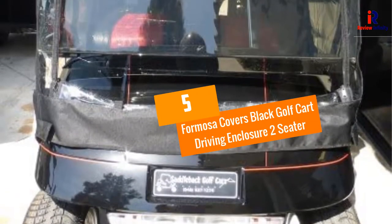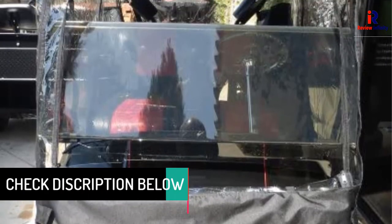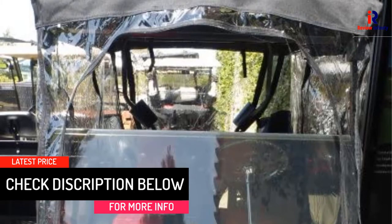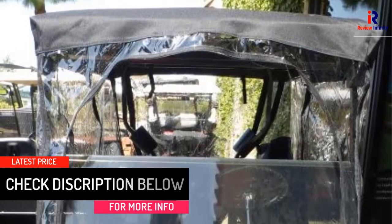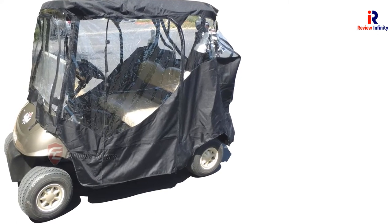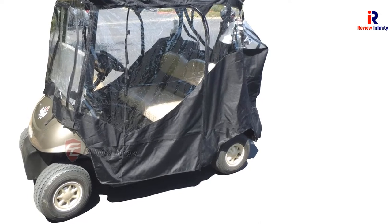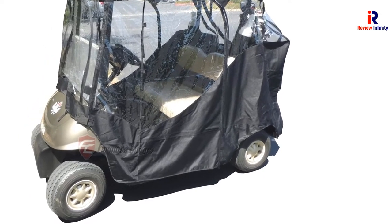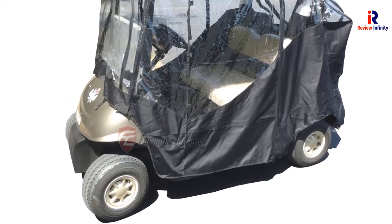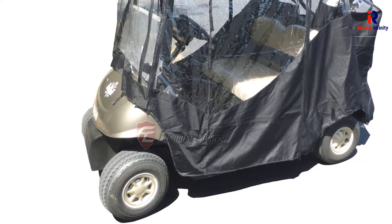At number 5: Formosa Covers Black Golf Cart Driving Enclosure Two-Seater. This is the drivable cart enclosure for golf carts and it also has a PVC coated water top, which makes your cart cozy. This is a two-seater cover that works on EZ-GO, Yamaha, and Club Car golf carts. Made from sturdy 600D polyester and consisting of clear vinyl, your 360 degrees of visibility is assured. This cart also comes with an elastic hem to provide a snug fit.